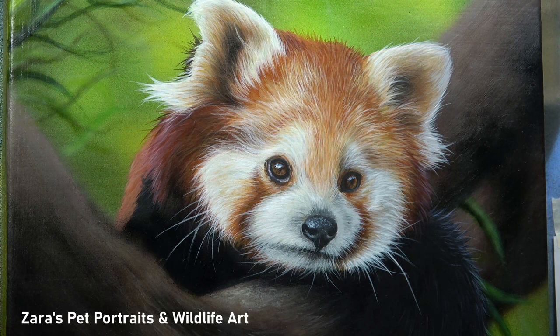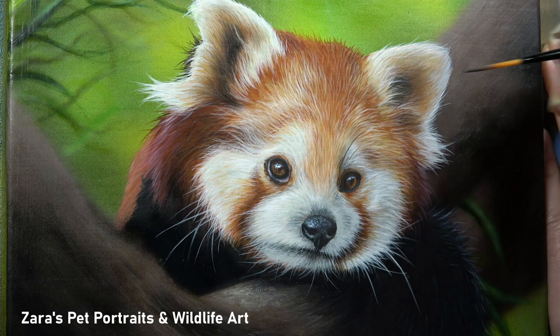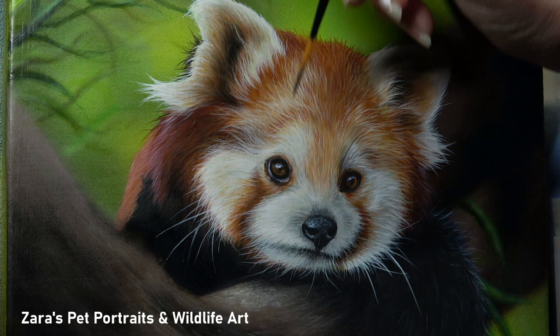Another thing to consider is that depending on the animal you're painting, the whiskers will vary between black and white. Really do study your reference photo, and if you notice there are a couple of darker whiskers make sure to add those in — especially for pet portraits, because it's these kinds of little details that are unique to that animal.